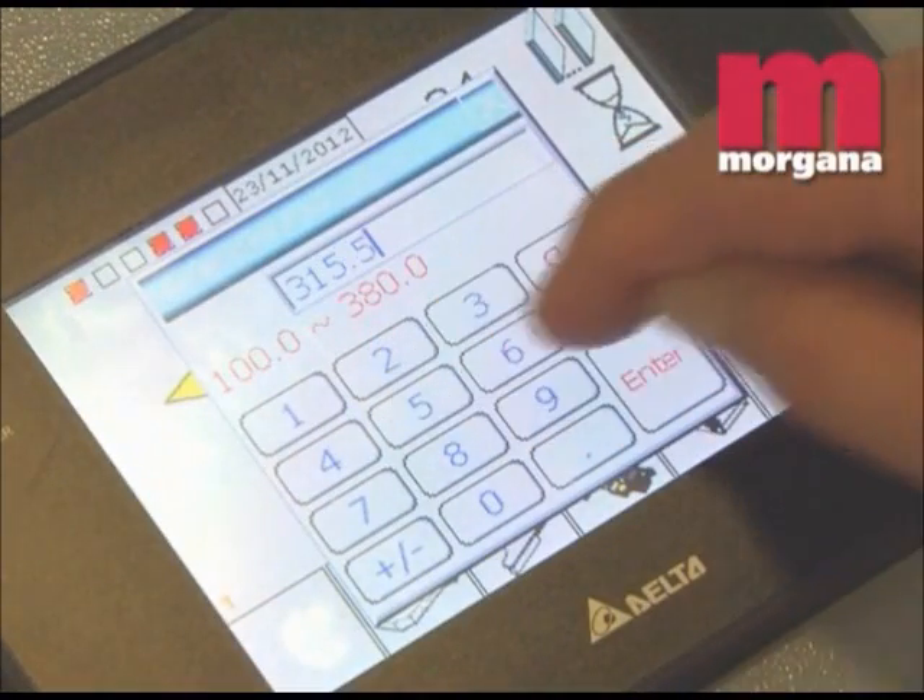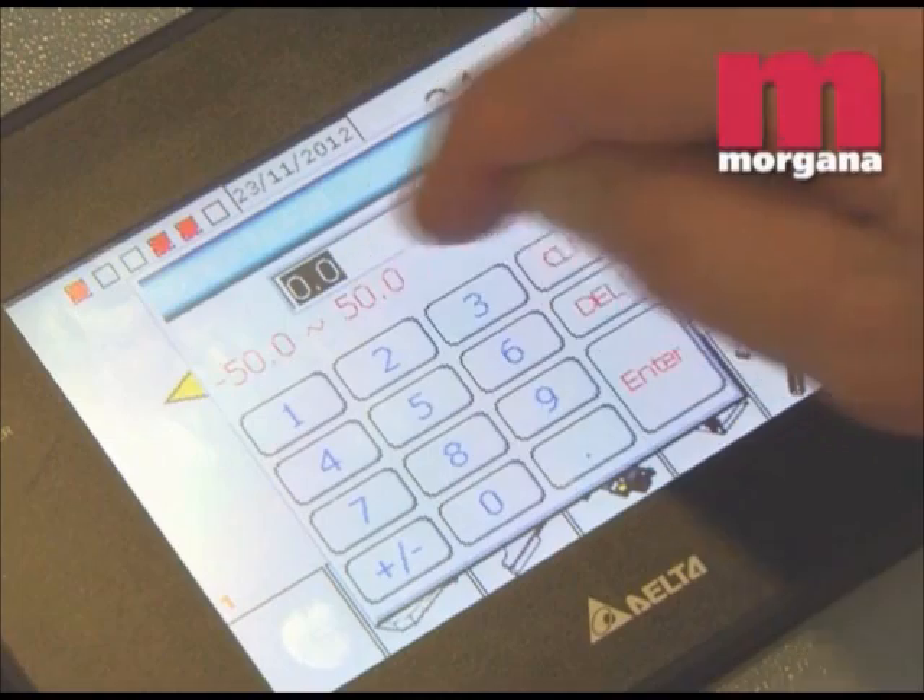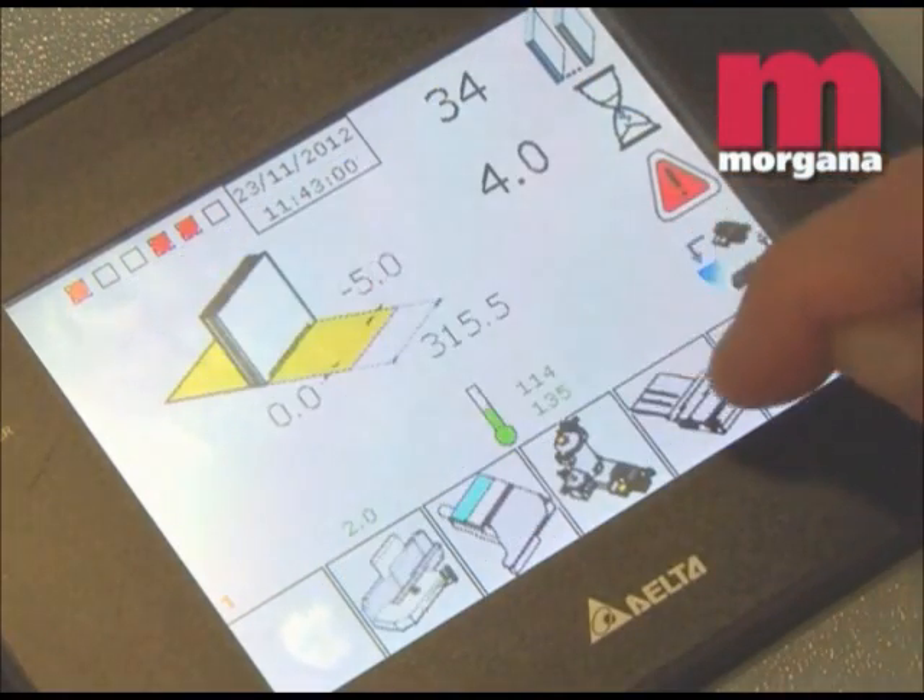Fast and easy setup is controlled by a touch screen with icon-based graphics that allows make ready within a few seconds.